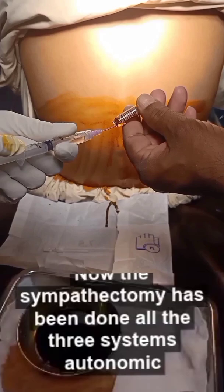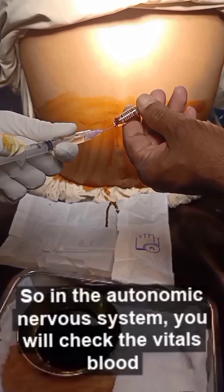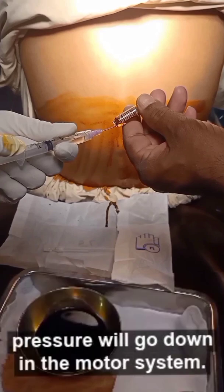Now the sympathectomy has been done. All three systems — autonomic, motor, and sensory — have been blocked. In the autonomic nervous system, you will check the vitals; blood pressure will go down.